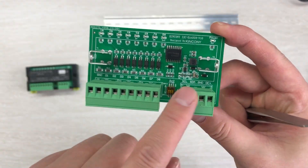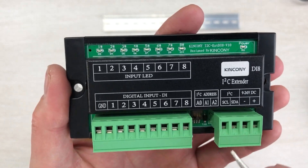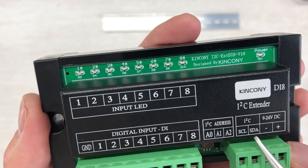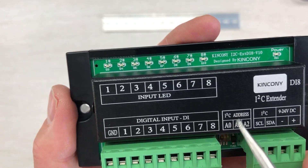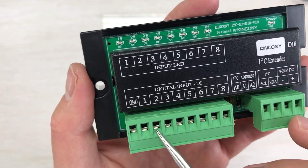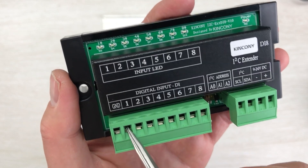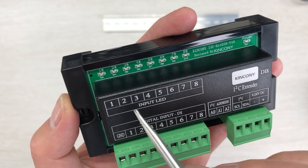You can connect with this bus - this is for the input. You can see the details printed on this box: power supply DC 9 to 24 volts, I2C SDA and SCL, A0, A1, A2 I2C bus address pins. For digital input, use dry contact - if you short with ground that means triggered. You can also input 0 volts, and if you use 24V power supply you can input 24V which means low level, and short with ground means high level.